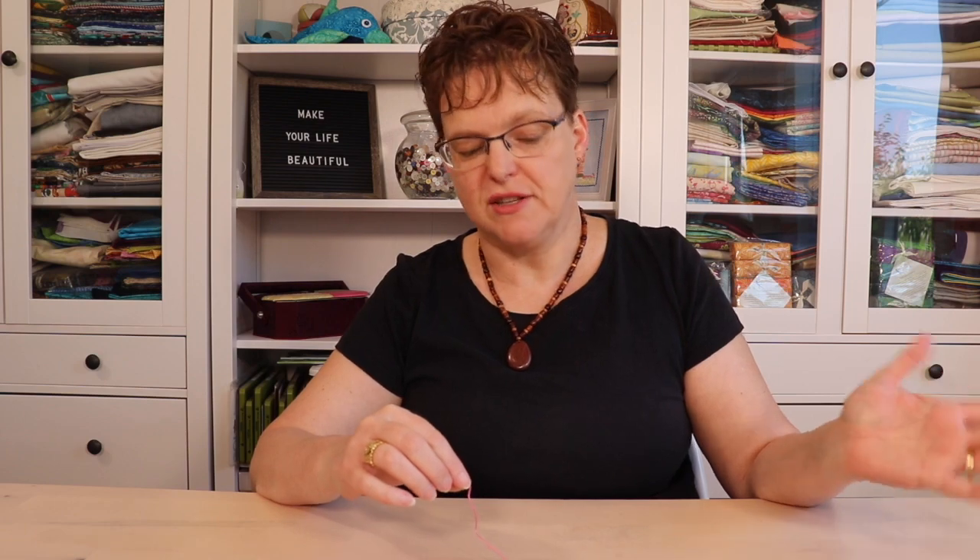Six strand embroidery floss is a great option for embroidery because it's easy to find, it's easy to work with, and it comes in any color that you can imagine. But you don't usually stitch with all six strands — usually the pattern will say two strands or three strands or another number.